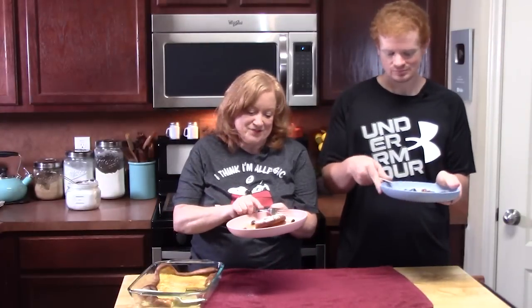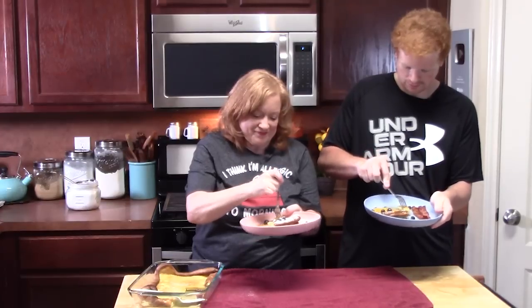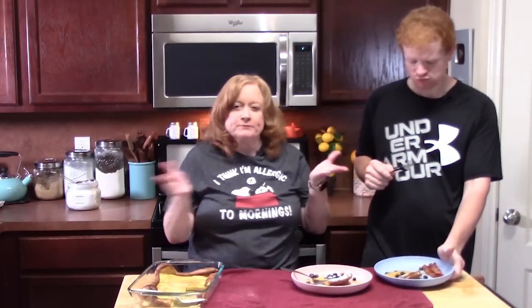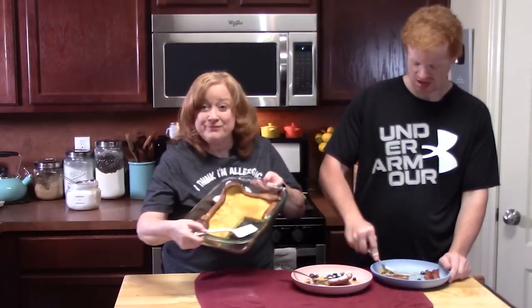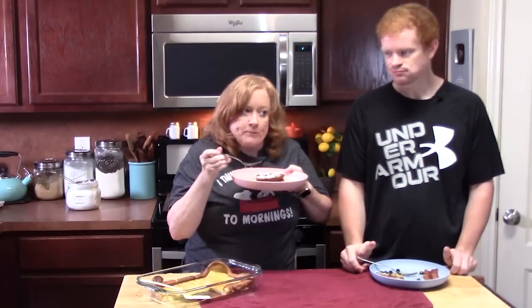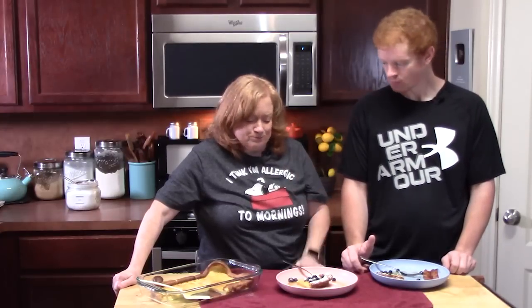Here goes our bite — let's get a nice big bite with some blueberries. Wow, that's really good! Don't get out the griddle and several pans trying to make individual pancakes for everybody. This is where it's at right here — make it in a 9x13. It's like you can make a pancake cake. That butter really comes through — makes it really delicious. A little hint of salt to it. That's good.